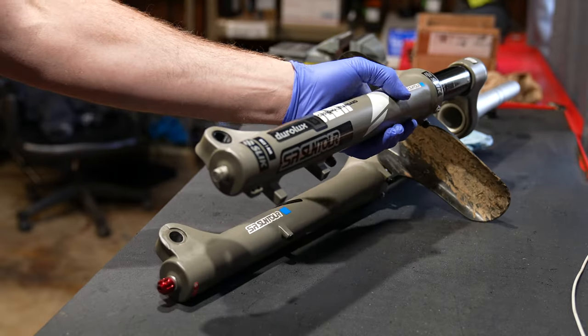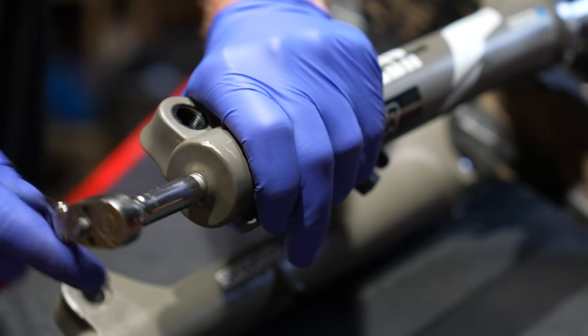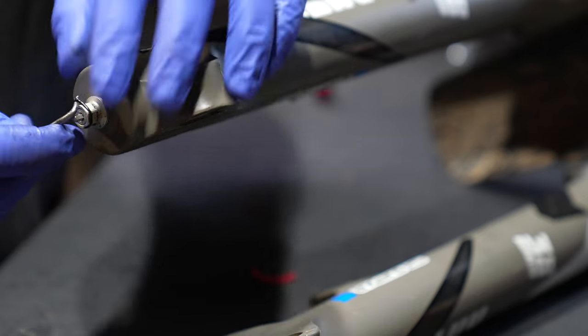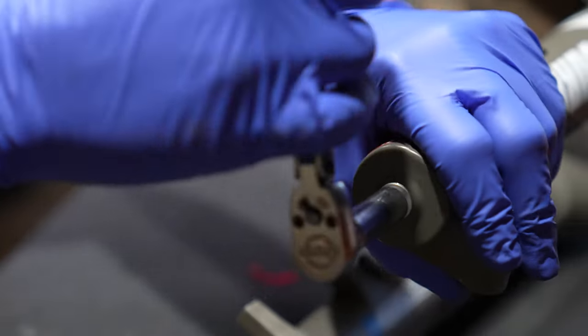Release all the air from the fork and flip it upside down. We got two 10 millimeter bolts holding the lower legs on. Crack those open, leave the nut on the fork, and move over to the rebound side.